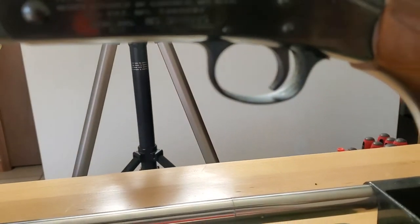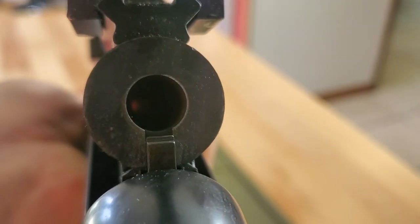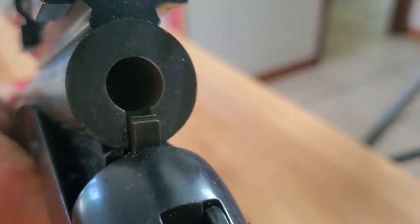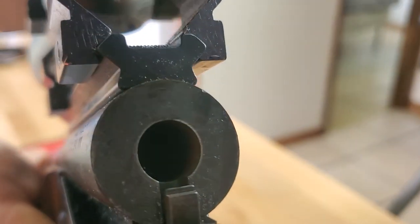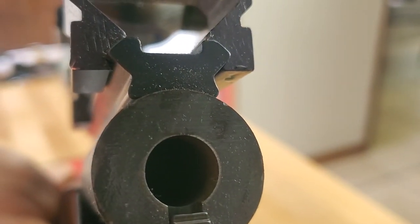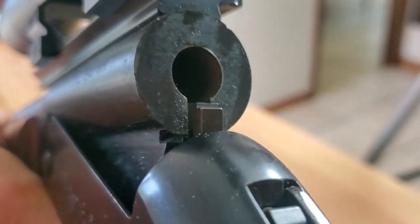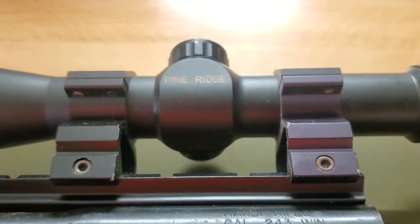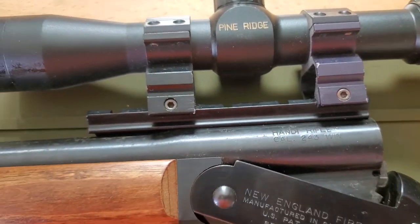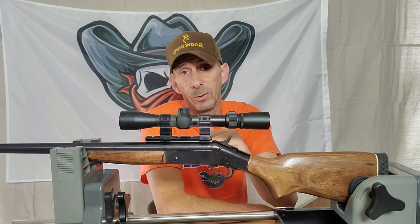As you can see, the barrel is very thick, so it will absorb a lot of heat. But if you're shooting rounds out of this and that aluminum scope mount is sitting right on top, it will absorb the heat much faster than the barrel and cause you some serious problems with your accuracy.